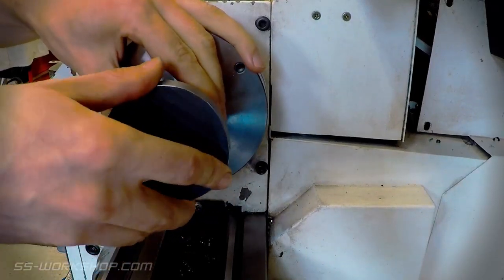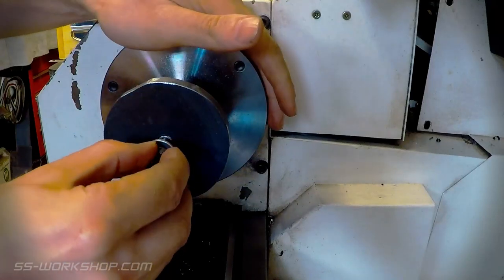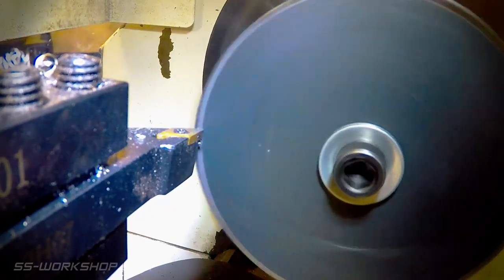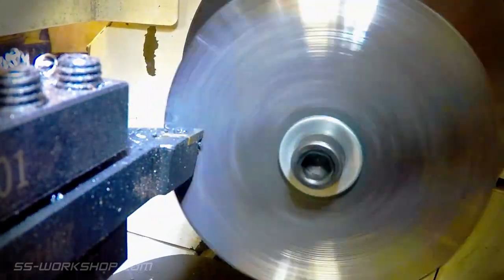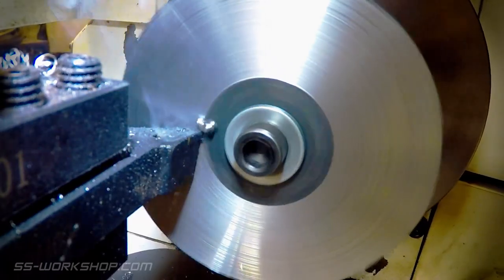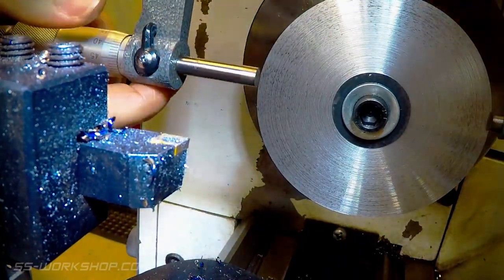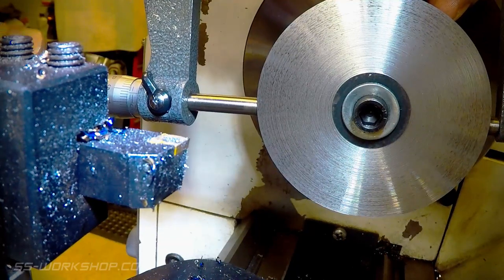The part is once again loaded in the lathe, this time with the scale face facing out. I face the part and take it down to thickness. I turn the outer surface to bring it true with the bore, before stopping and measuring the outside diameter with the micrometer, which allows me to accurately set my digital readout before proceeding any further.